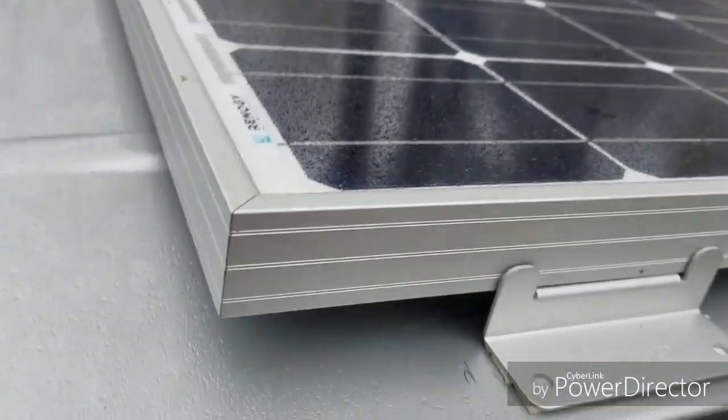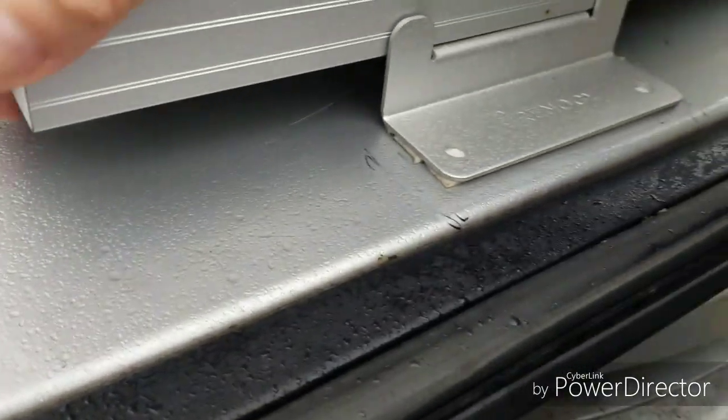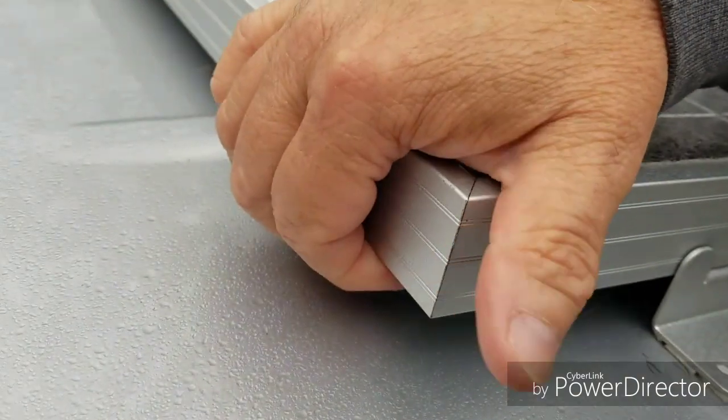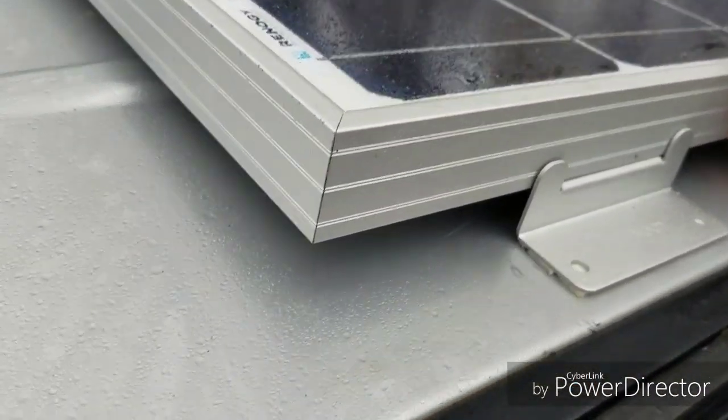I want to do a quick, very short video update on my solar panel install on the roof with VHB tape. Let me show you — it's solid. I've gone 1,500 miles or more since I put this on, at speeds of up to 80 miles an hour, so that's over 80 mile an hour winds.